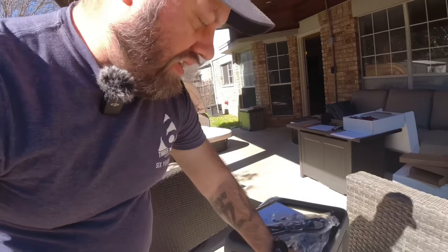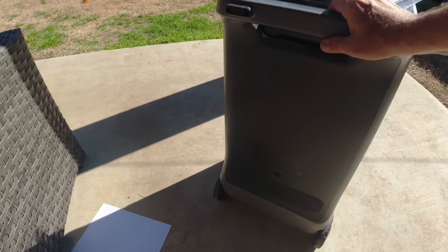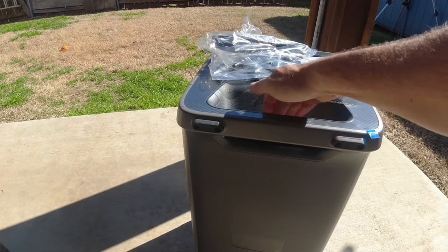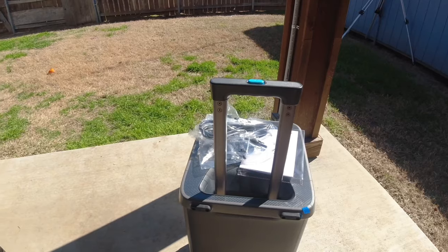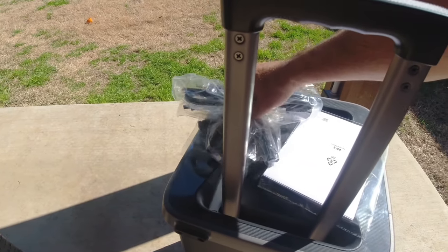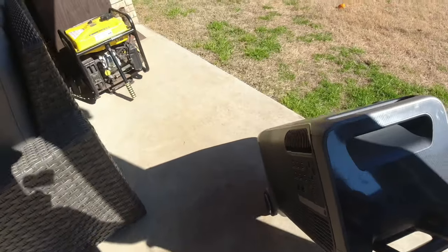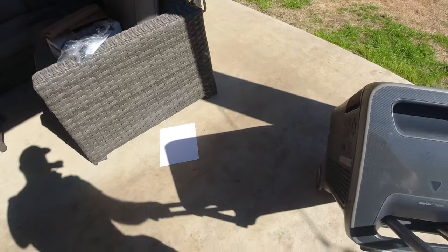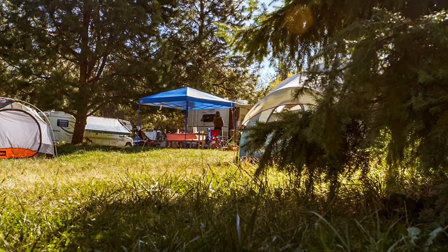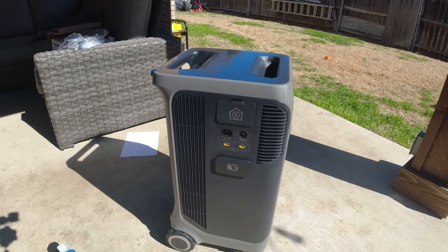The first thing I noticed — it's on wheels. We've got wheels here and feet on it so you can lay it down on the side, and it's got a pop-up handle with large wheels on the back. These are all the cables that come with it. It is a very heavy unit. This is not something you're going to grab and go to a campsite — it's just not made for that.